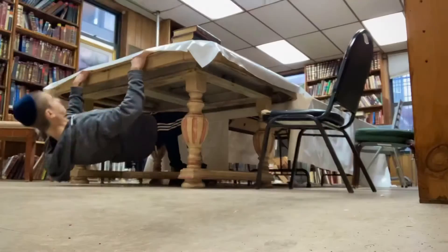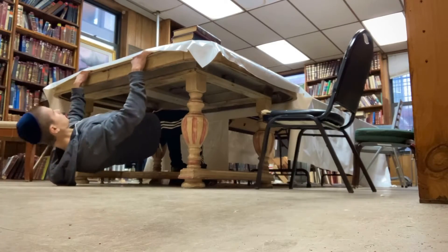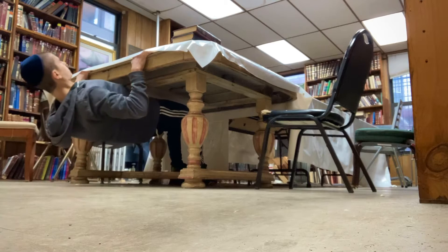Yo what up, Alphistetics fam! Today you're going to learn some great back exercises that — guess what — you don't need any equipment for, so stay tuned.